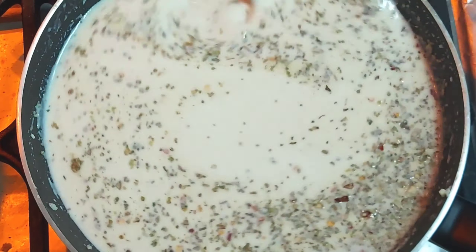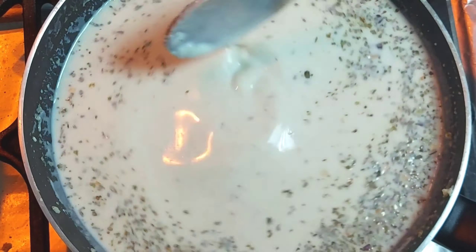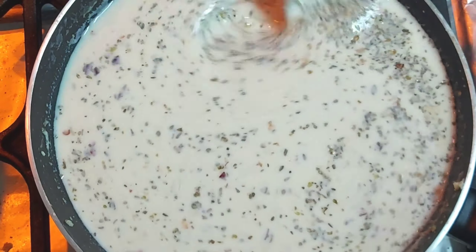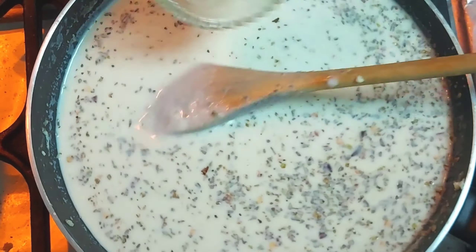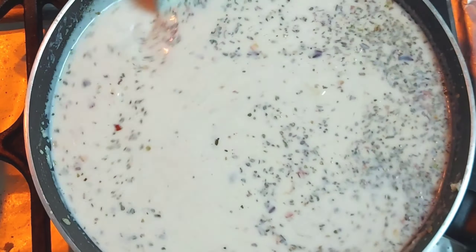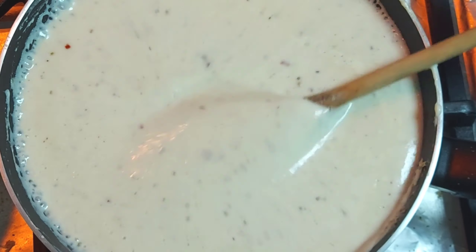We will also add 1 teaspoon white pepper, 1 teaspoon tomato sauce, and some additional spices including chili and ginger.